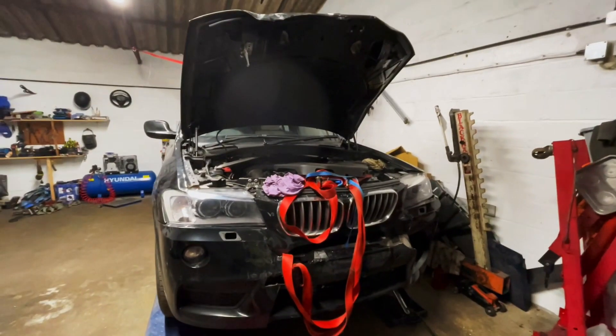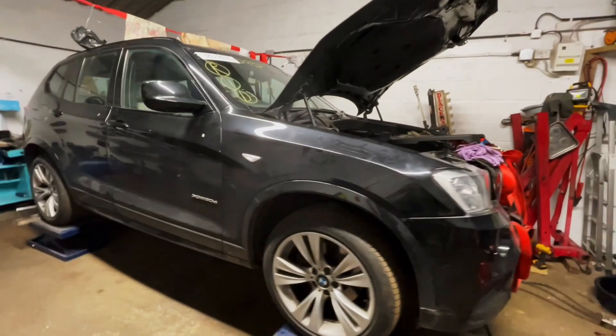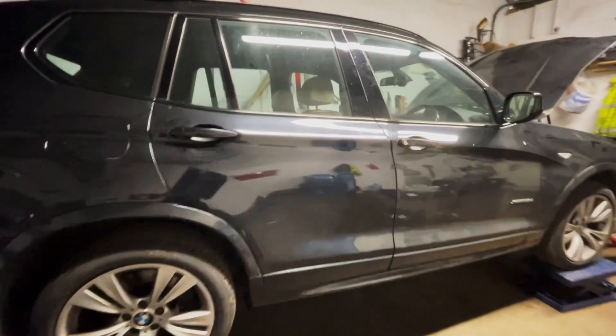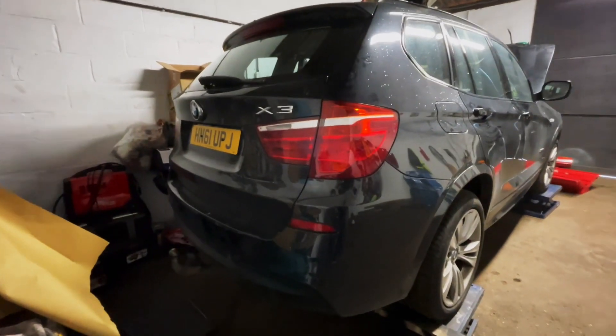So this is the car — front end damage. It wasn't too bad, non-structural. The front bumper was damaged, but the car, apart from that, looked decent. A few scratches, nothing major. The front end was the damaged part.